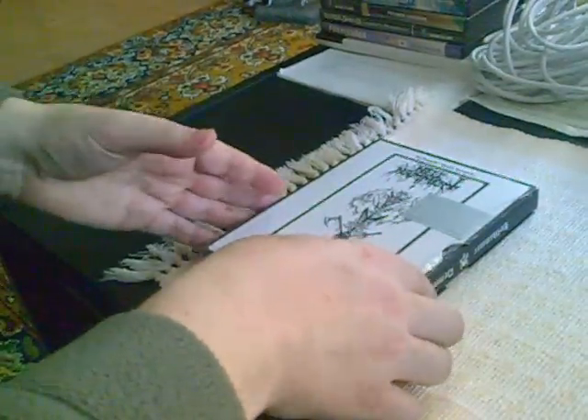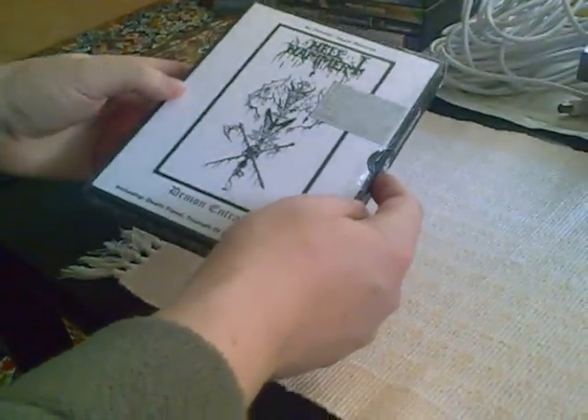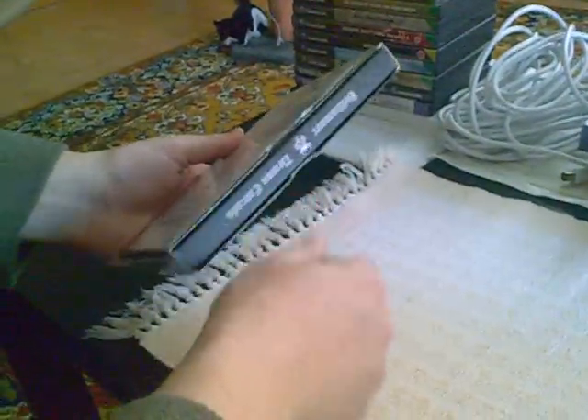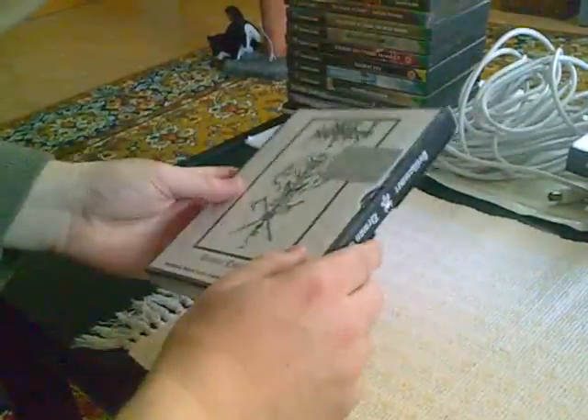This is an unboxing of the Hellhammer CD box set Demon Entrails. I just received this, and what I've done is cut out the seal here around this edge, but otherwise I have not removed the contents yet.